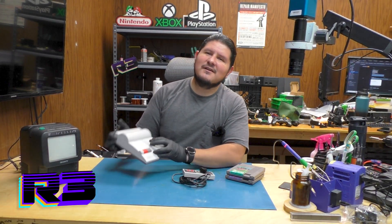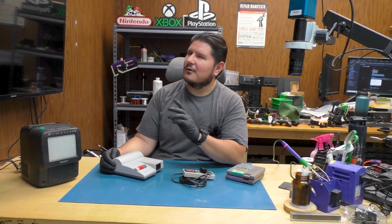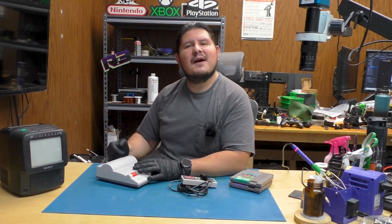Buenos Nachos and welcome back to the channel. On today's episode we're going to be working on this Nintendo console right here. The customer sent it in and they did not elaborate as to what's going on. Let's go ahead and hook it up to power and see what's happening.